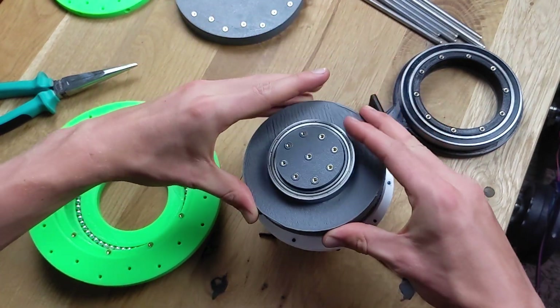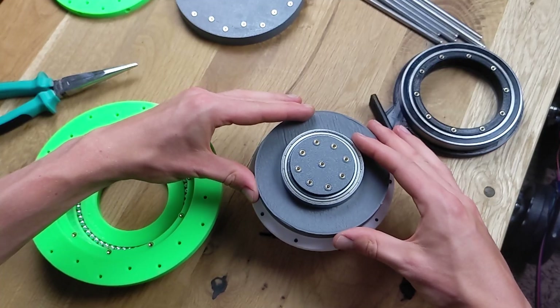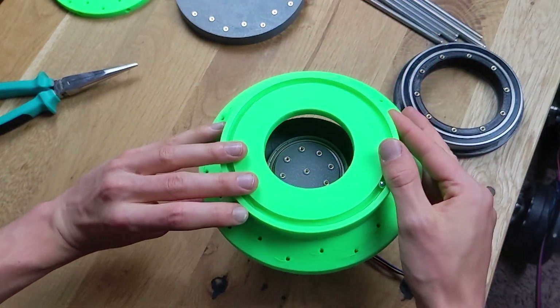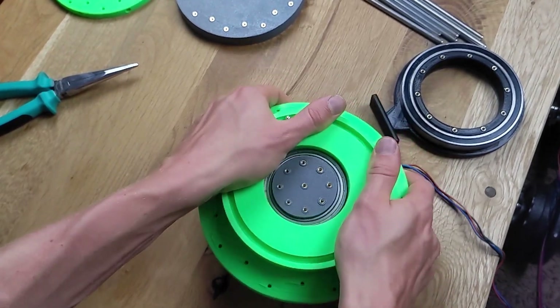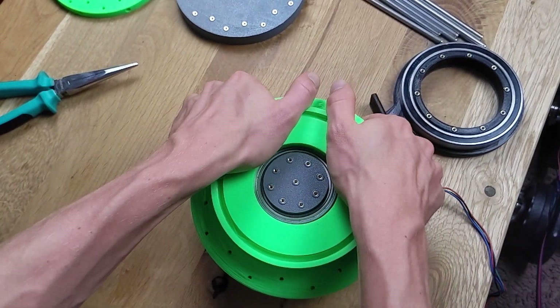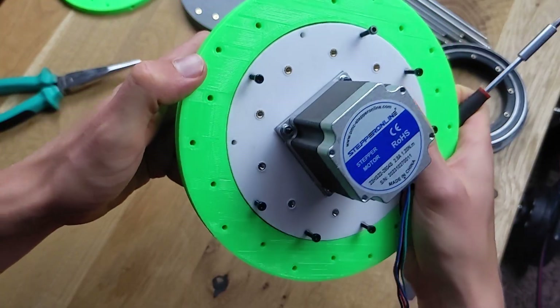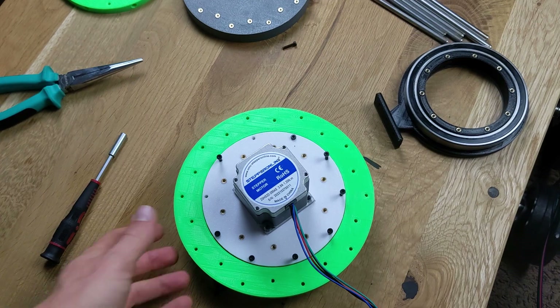The output then goes on to the first stage of the gearbox. The base, which I've already prepared, is then connected to the output and the rest of the gearbox. When everything is firmly in place, I secure the two parts together with bolt screws.